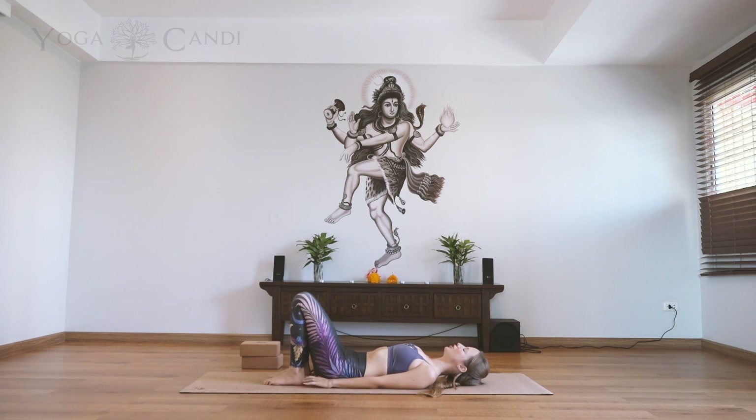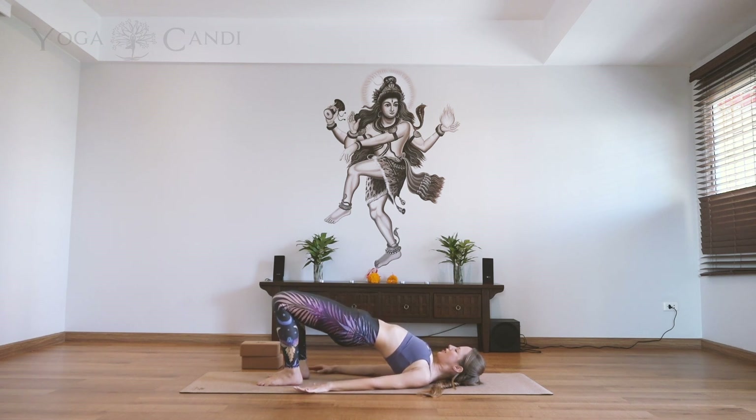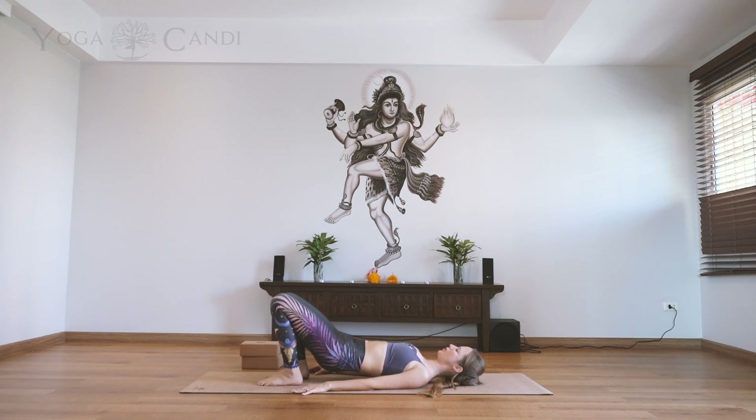Bring your heels close to your bum so you can actually feel the heels of the foot. Keep your knees in line with your hips at all times and we're going to inhale, lifting the hips up to the sky. You can always interlace the fingers behind the spine or just keep your hands long alongside the body. Squeeze the buttocks together, lifting up through the chest and through the hips, keeping those knees in line with your hips. Take a few deep breaths here. Then release the grip of the hands and very slowly, vertebrae by vertebrae, bring your spine all the way back down to the ground.